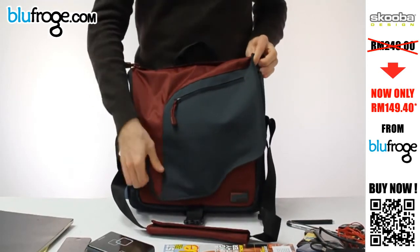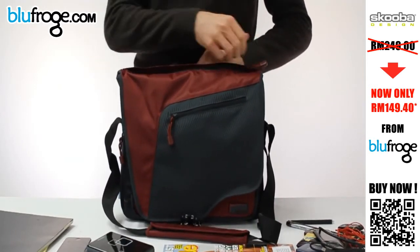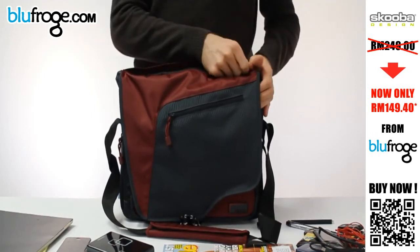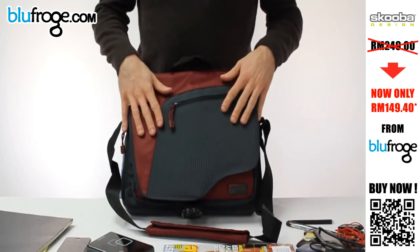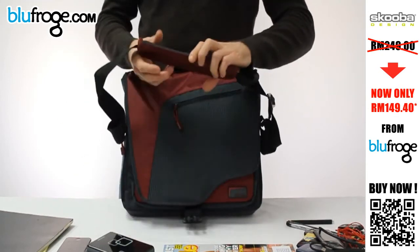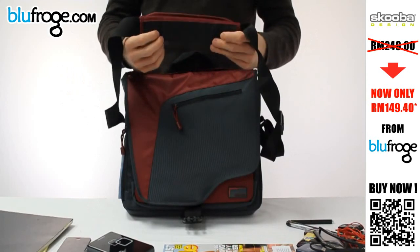On the outside, what's nice is we have a quick access pocket on the top. So if you need to get to the inside and get your iPad or netbook out real quick to check something and put it back, you can get to it through the top without opening up the whole bag. The outside of the bag is made of a nylon twill material. We have a fully adjustable shoulder strap with a nice soft shoulder pad, and it's got a non-slip bottom so it doesn't slide around on your shoulder.